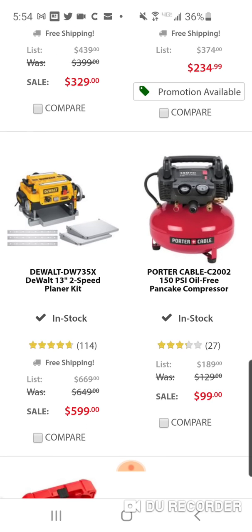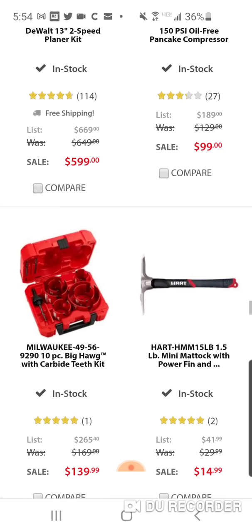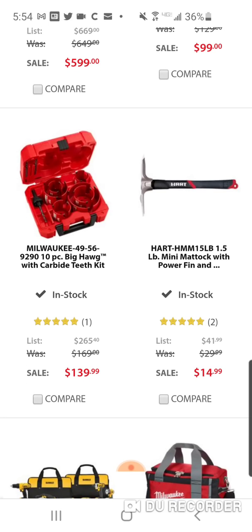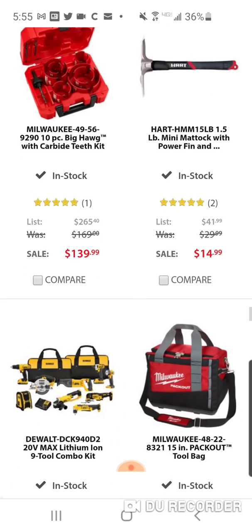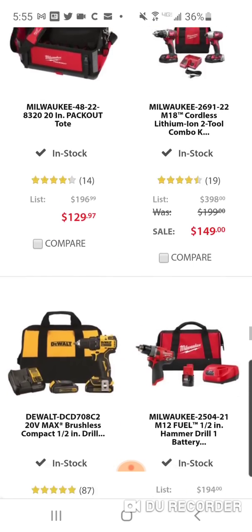$5.99 for a nice Bosch 13-inch two-speed planer. Here's the 10-piece Red Hog set — no packout, pretty much getting the same amount for $40 more. And look at this — one and a half pound Mini Matic with a Power Fin, $14.99. All this Hart stuff — they're probably trying to get rid of it, so if you use this stuff, stock up.